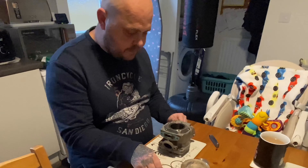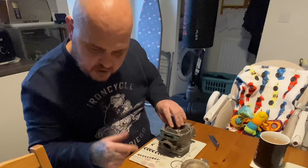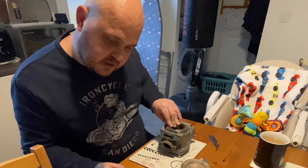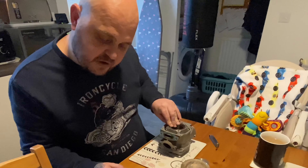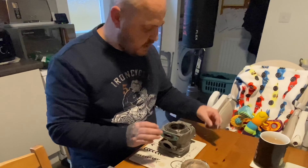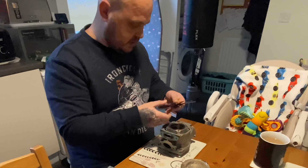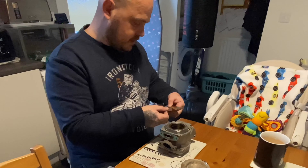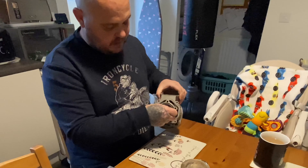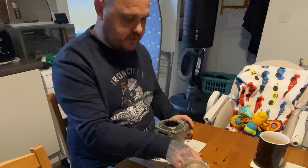The first thing I checked was the piston ring gap. I'll refer to the book because it's a bit hard to remember everything. The piston ring end gap service limit is 0.8, and the ring gap when new should be between 0.05 to 0.2. I've already checked this — it came up as 0.2, so the piston ring was fine.